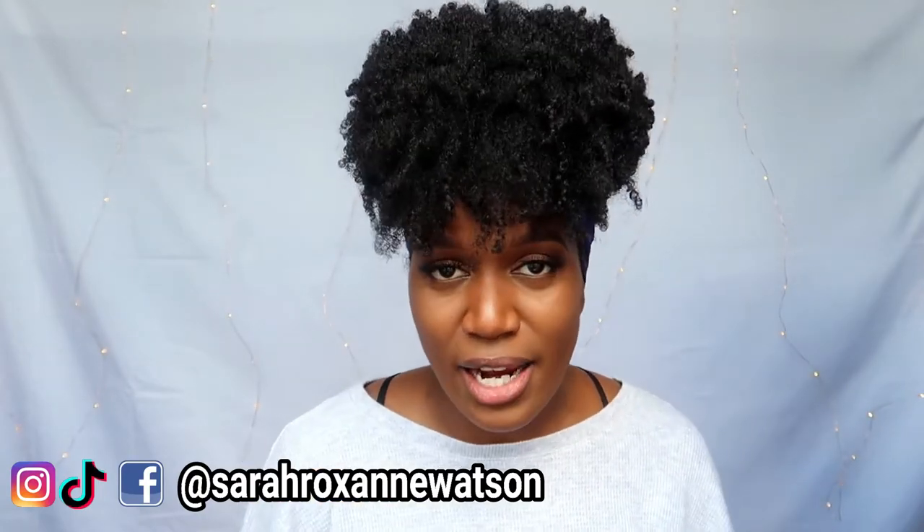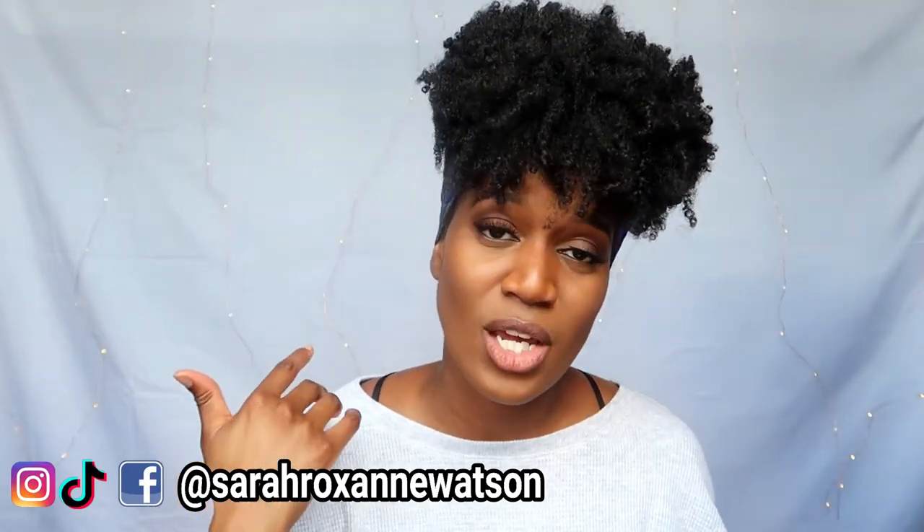Let me know if you guys really like the hair videos. Give this video a thumbs up, comment, and subscribe to the channel if you haven't already. All the products will be in the description bar below. Love you guys — have a great one, see you next time!